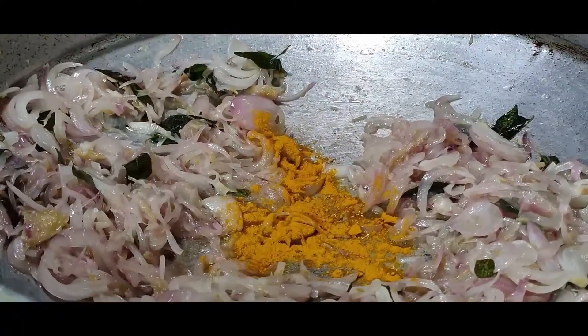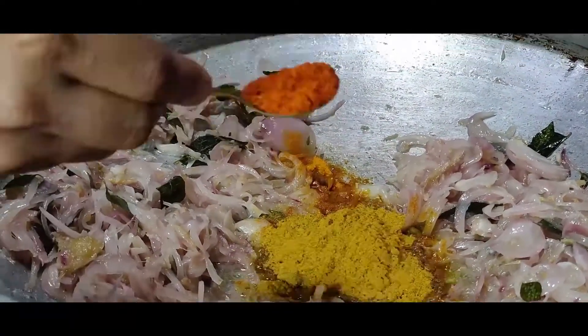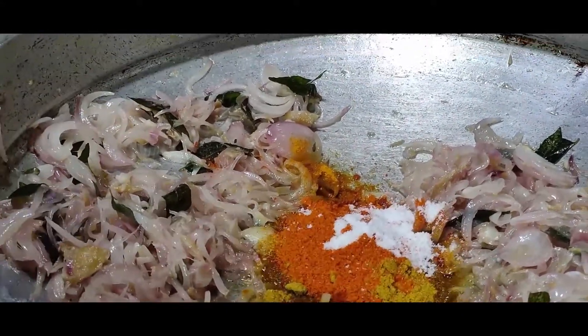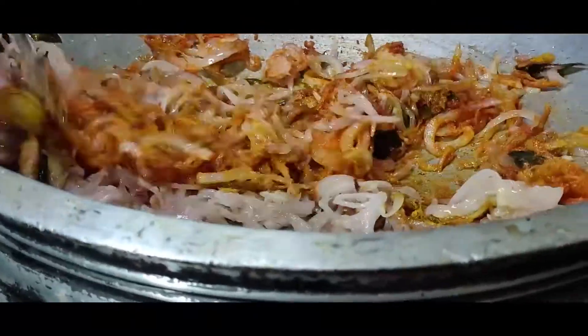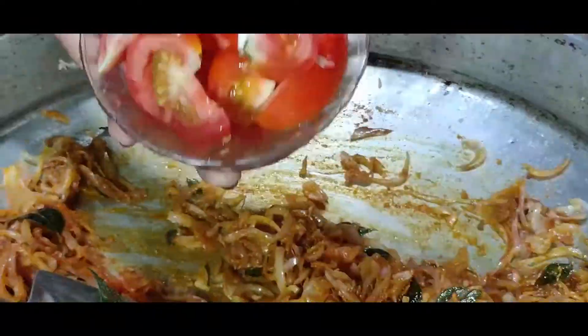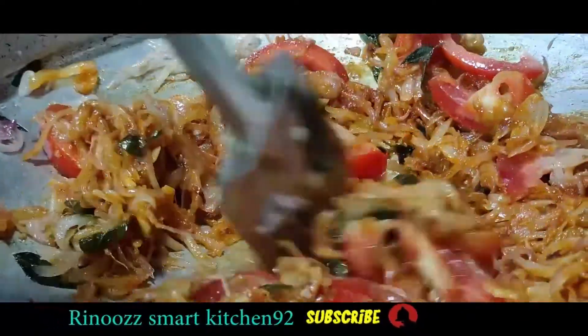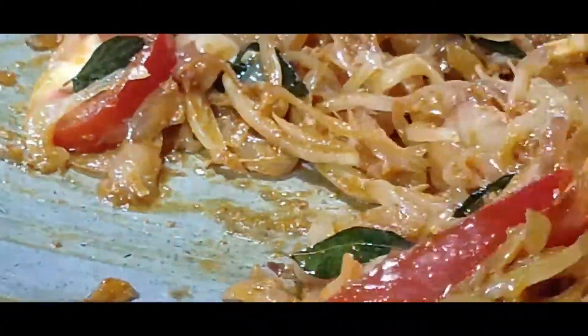Add 1 spoon, 2 spoons, and mix 2 spoons, and add 1 spoon. Now let's do the meat.